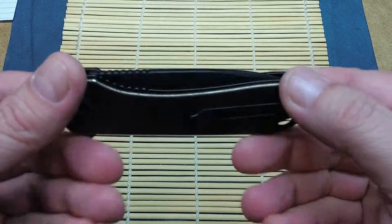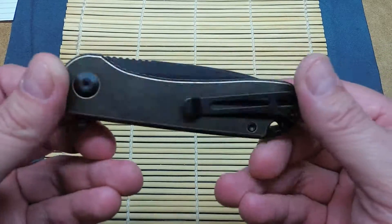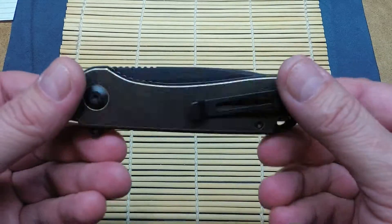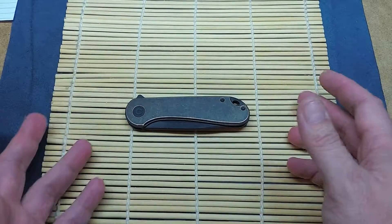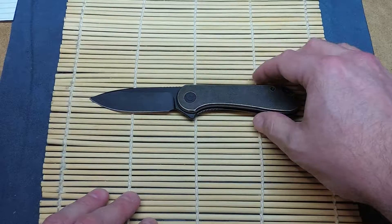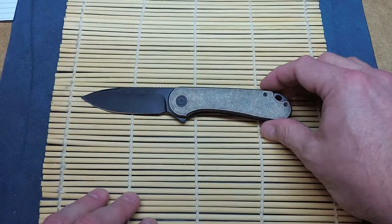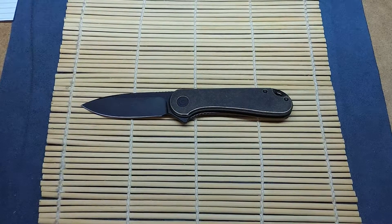Next we're going to take a look at the blade steel, see what it does, see how the finish holds up. We're going to rip through a couple things, stab a few things, cut a few things, and we'll see how it goes. But all in all — wow — for the price of this thing, I am very impressed with it. We'll see you in a bit.